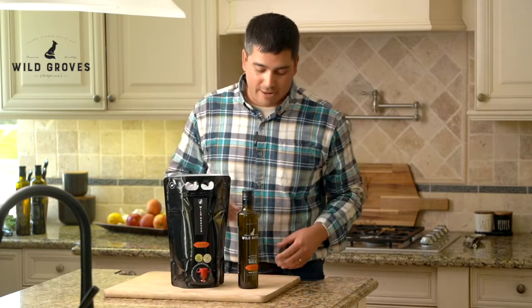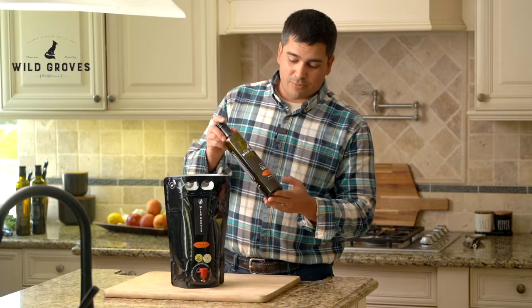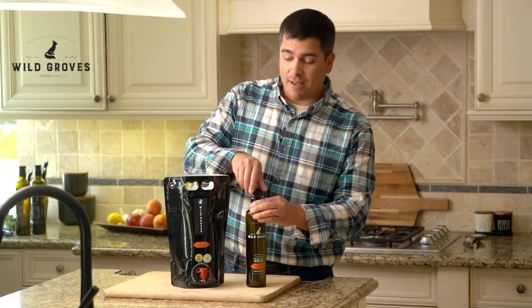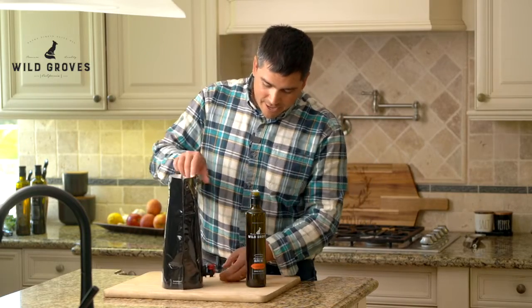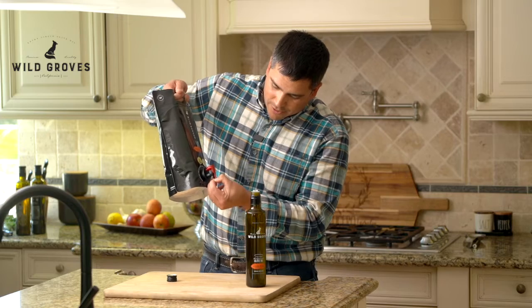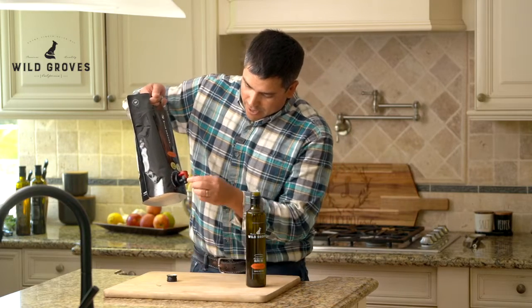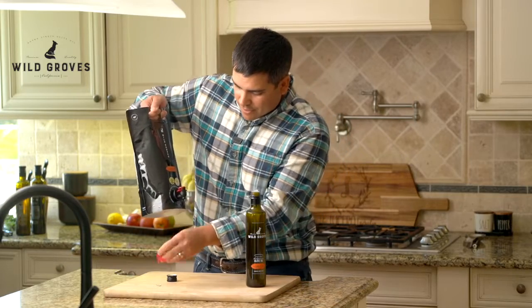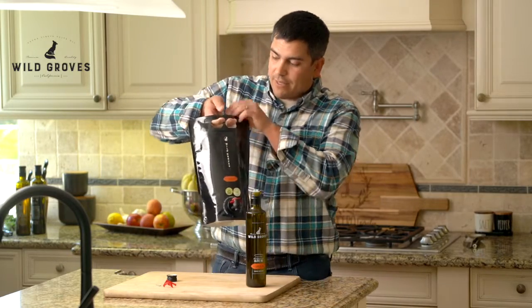Here's the great thing about it. Say you're getting low on your bottle that you've already purchased from us, or it's completely empty — just open this thing up, get your bag here. It has a nice little foil protector on the bottom, peel that off. On the spout here, peel off the crimp and take that off.